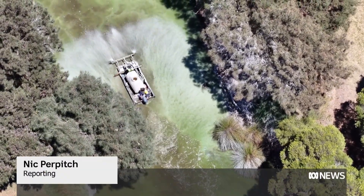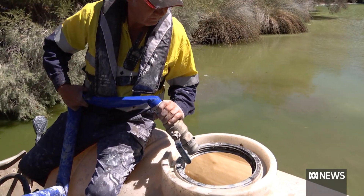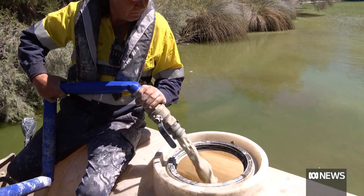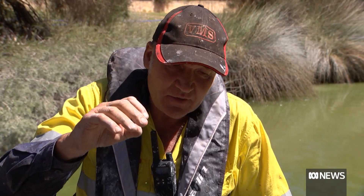Spraying a slurry of modified clay to clear up the phosphorus green water. We spray the clay across the water as evenly as we can, like rain, and as the clay settles through the water it takes the phosphate with it, and then the algae can't survive.